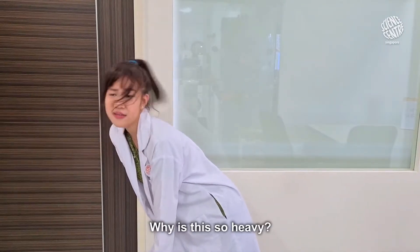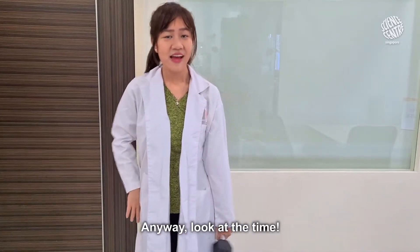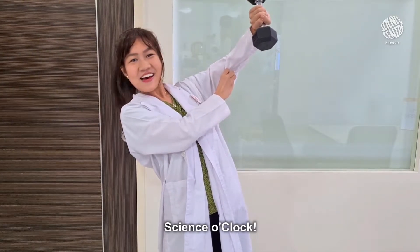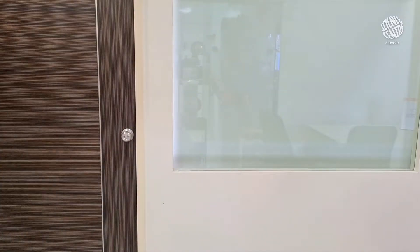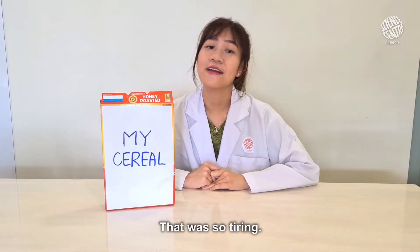Why is this so heavy? Anyway, look at the time! I think it's almost... 7 o'clock! That was so tiring!